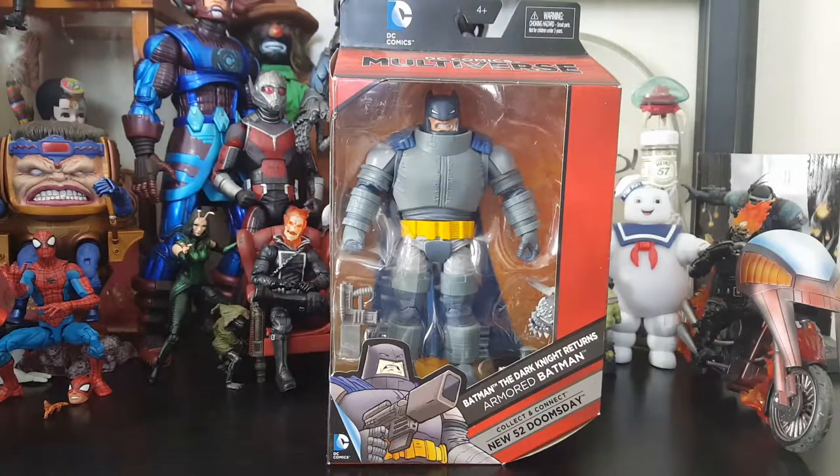Hey everybody, Arthur here with another unboxing video. Today we got DC Comics Multiverse Batman The Dark Knight Returns Armored Batman — that's a mouthful. I've been doing a lot of Marvel love, so I'm trying to show some DC love as well, as Dark Knight Returns is one of my favorite all-time Batman stories.